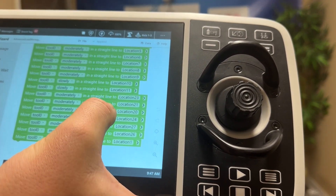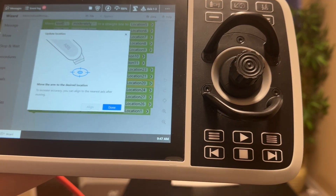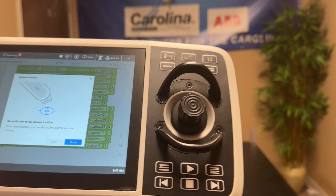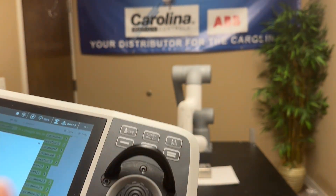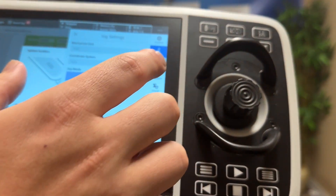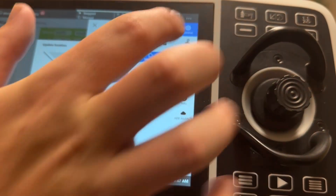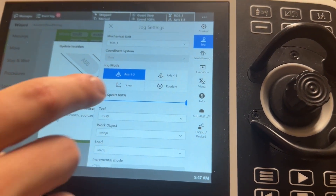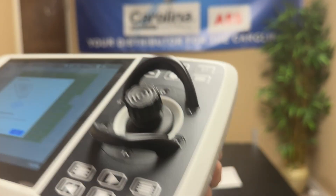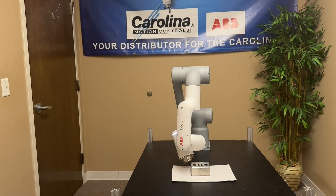We can hold this down and press 'Update Location.' We can update this location by using lead-through again, mainly moving it up a little bit, or to make sure it goes straight up, we can switch to manual and jog it. Choose linear, then hold the dead man switch, and twist the joystick a little bit to move straight up.